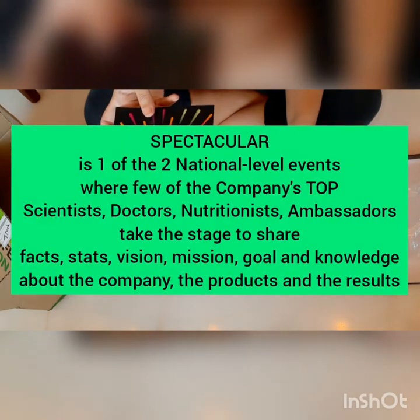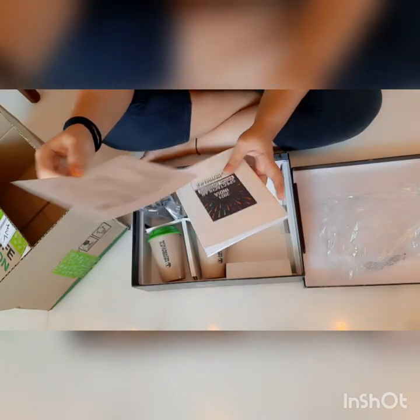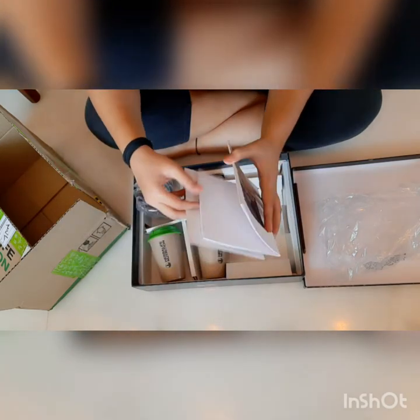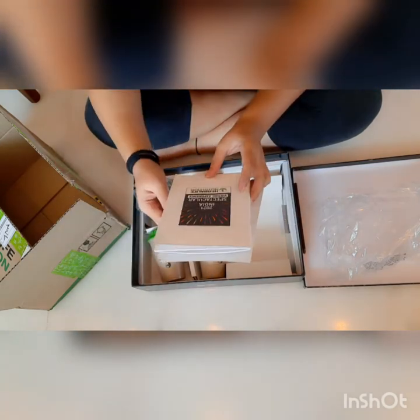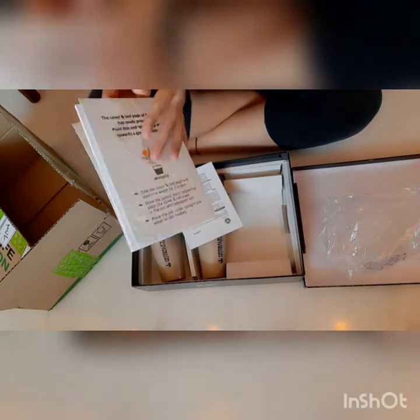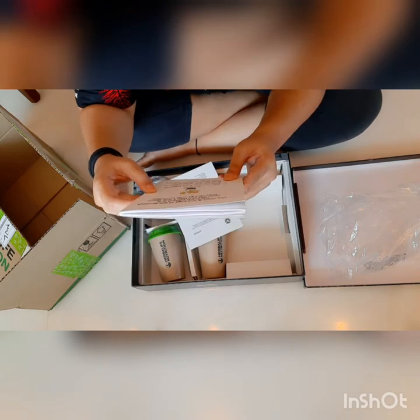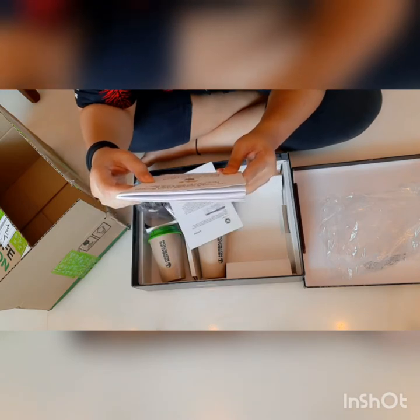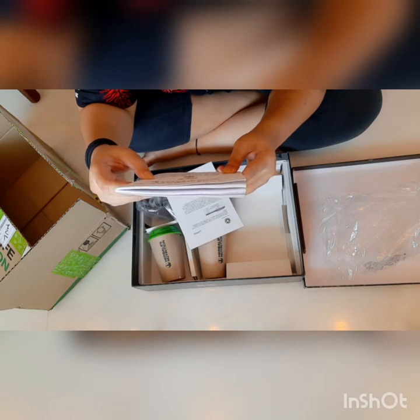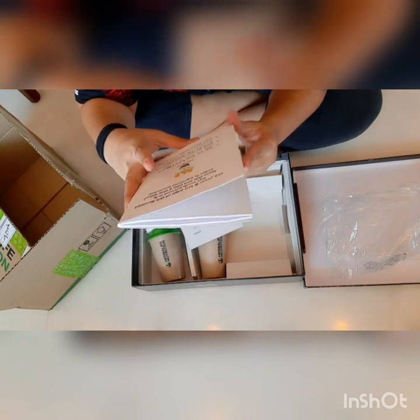Spectacular! I don't know whether you can see this or not. Oh, they have instructions — everything is biodegradable. This is so cool. We got a diary! It says something at the back: the cover and the last page of this notepad has seeds present in it. Plant this and take a step ahead towards a greener tomorrow. Oh, I've got marigold seeds!